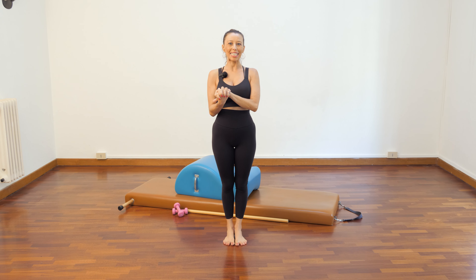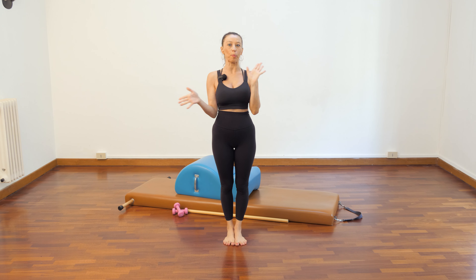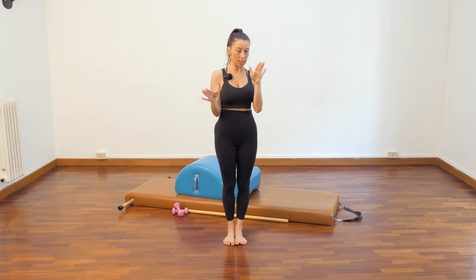Ciao ciao Pilates soldiers! I'm Gloria Gasperi from Italy. I'm here in Sicily at the wonderful Palermo Pilates owned by Leslie Bell, organizer of the Palermo Pilates Symposium, one of the coolest events ever.